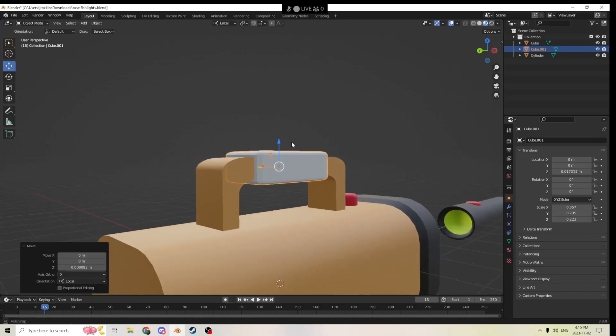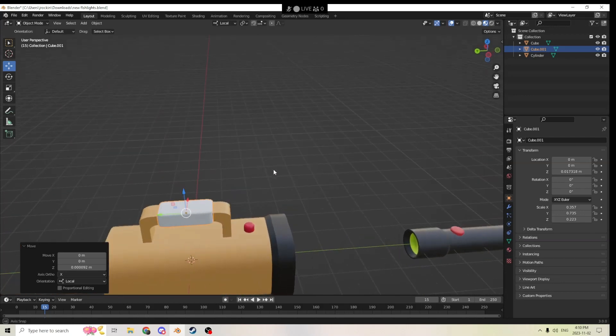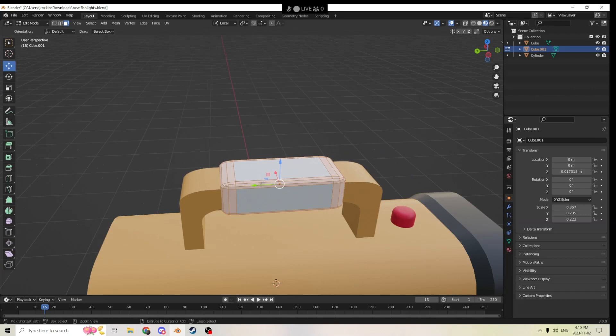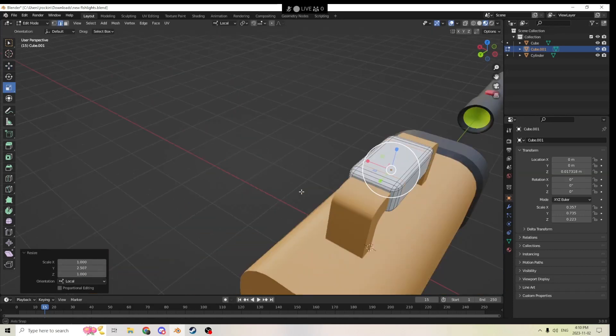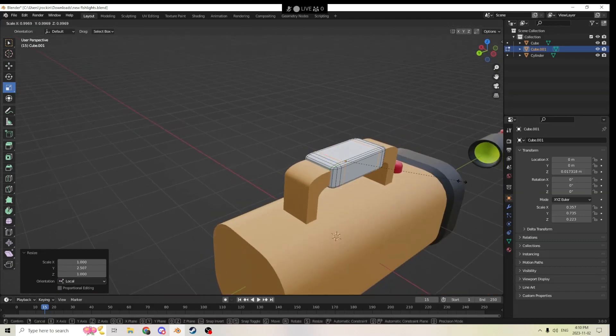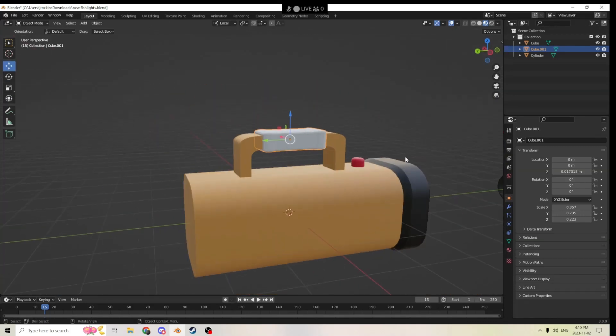We'll drag it up just a hair — something like that is what I would do for a grip on this. If you want to get more detail, you can go back into edit mode and hit Ctrl+R, roll that, and drag it out from side to side. We can dip in and out a little bit, but for the type of handle this would be, I honestly don't think you really need it. We can shrink in a little bit and it's just going to give us a little more shape.